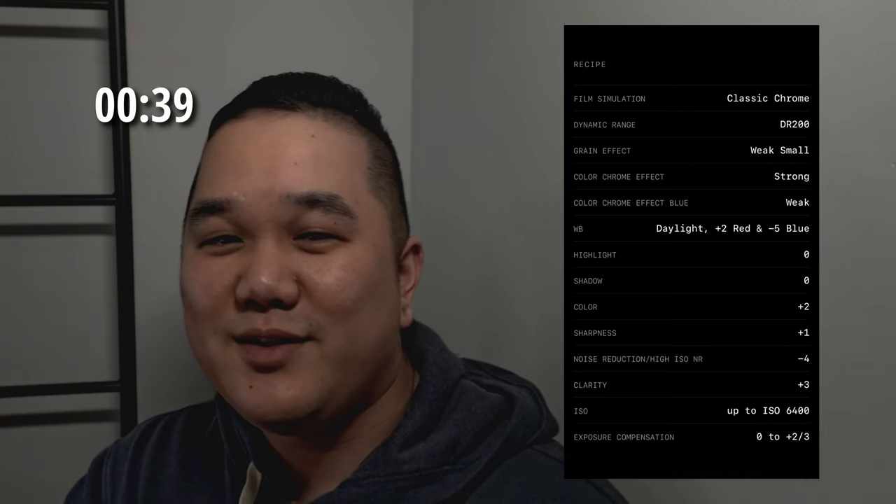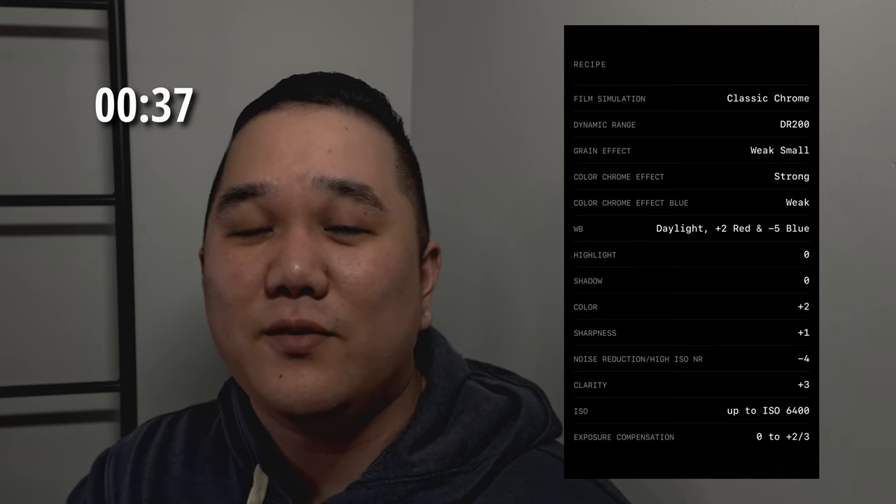Let me go ahead and put the recipe up on screen. As I always say with all of these, definitely go to Fuji X Weekly and check out the recipes — that's what I use to start off mine. From here I actually tweaked it a little bit with the temperature; I ended up lowering it because it was a little bit too warm for me.